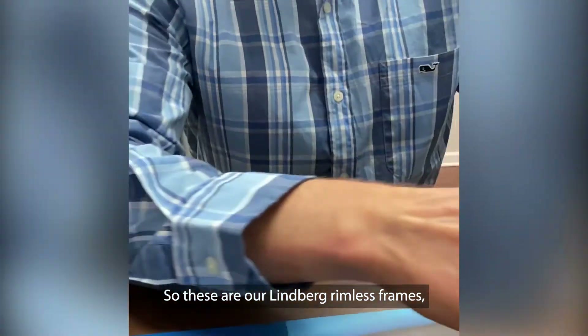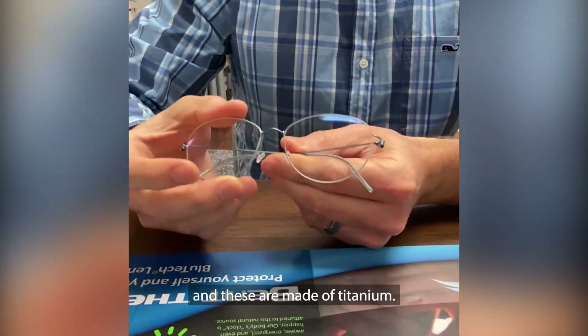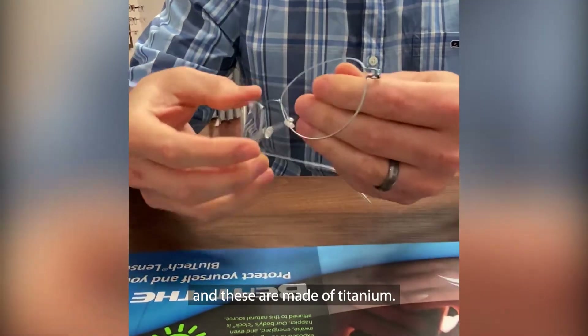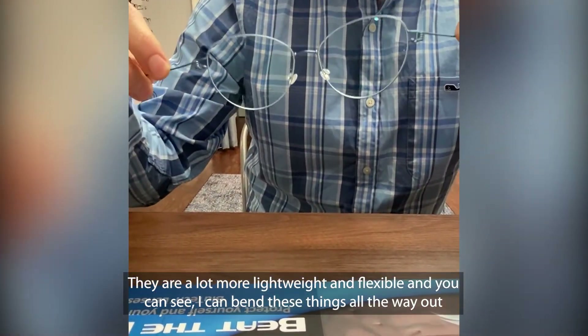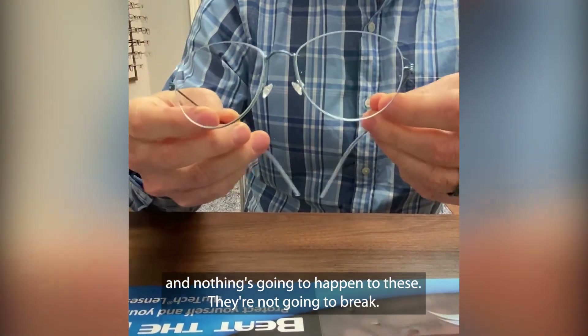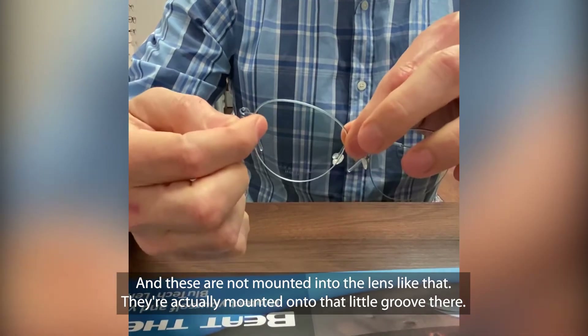So these are our Lindbergh rimless frames, and these are made of titanium. They're a lot more lightweight and flexible — you can see I can bend these things all the way out and nothing's going to happen to these. They're not going to break.